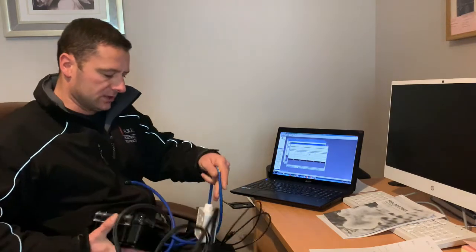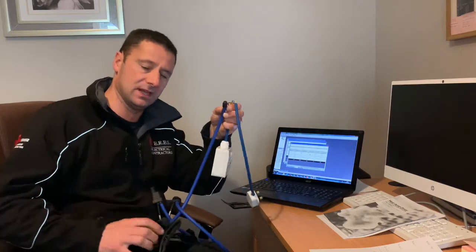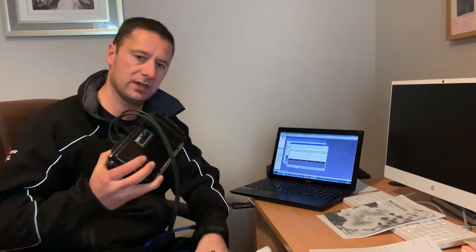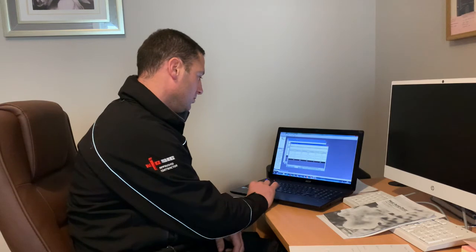The old tumble dryer was just a Beko 3 kilowatt vented model, nothing fancy, vented out the back. We've been doing some data logging on both — we rigged up a test plug with a CT clamp on this data logger to get really accurate information and statistics on the old one and the new one.